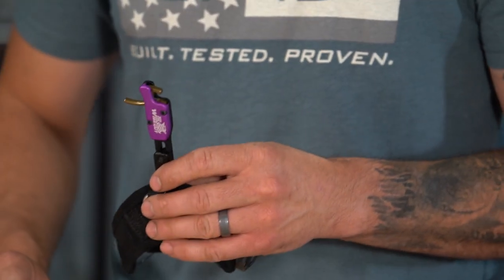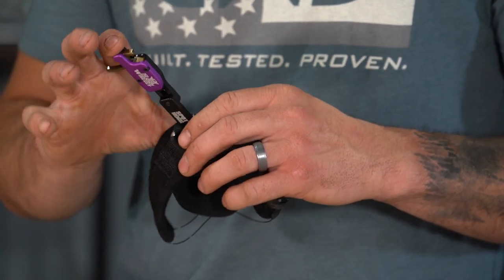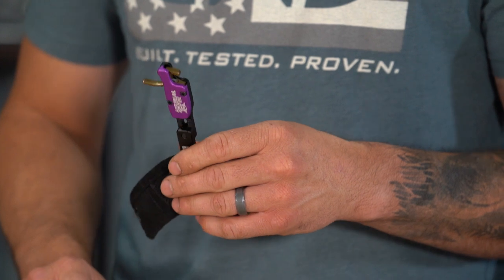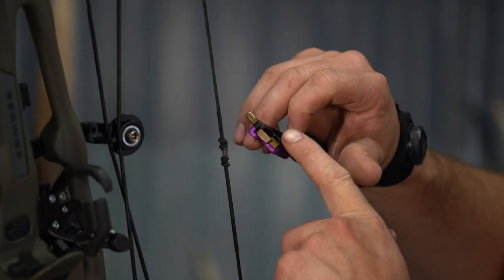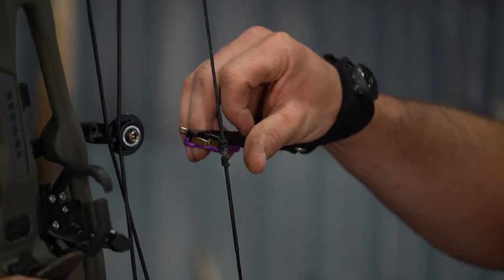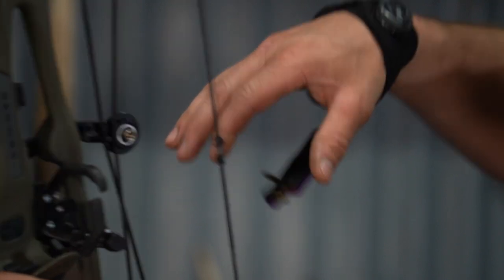We'll start up front. The body itself is on the rigid platform, so it's very strong. It doesn't flex on you, so it's going to be solid. As far as connecting this Wiseguy release to the D-loop string, it's very fast because of the open style jaw — that side loading, just coming from the side. You're set up and you're ready to shoot.